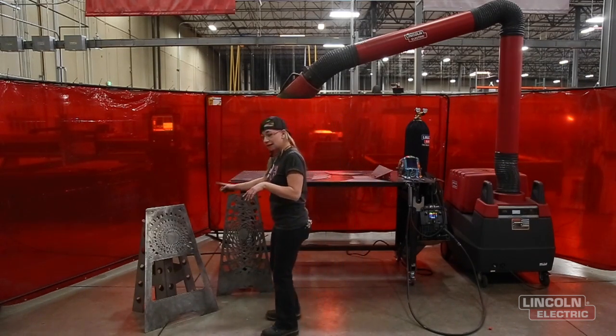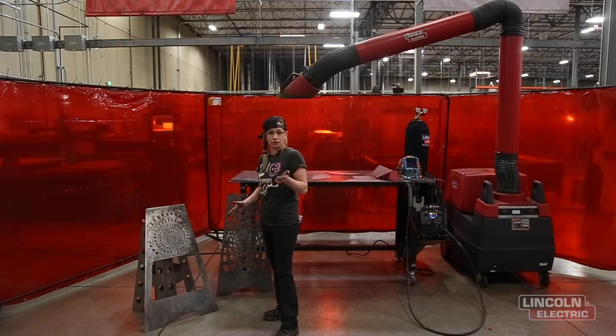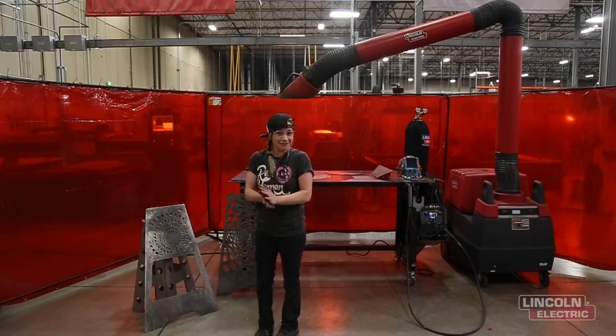So first I'm gonna tack them all up and then I'm gonna put some stitch welds on the insides to make it nice and strong, and then once it's done hopefully we can enjoy some beers afterwards. So let's get started.